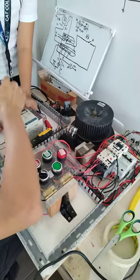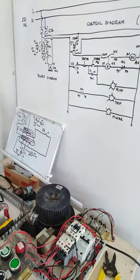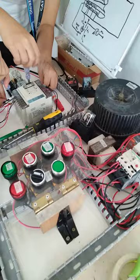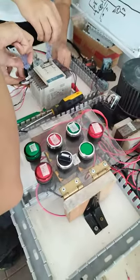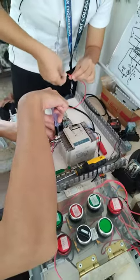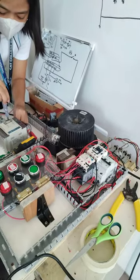We have just completed our manual control. These two are doing the PLC control of this motor. Manual control is ready — we already tested it and it's working fine. After finishing, we will test the operation of the motor in both manual and automatic control using our Mitsubishi PLC.